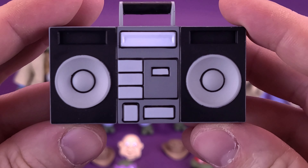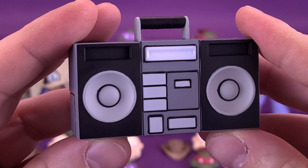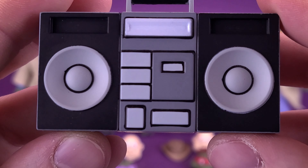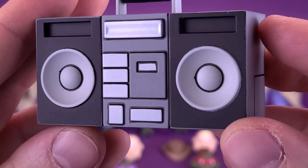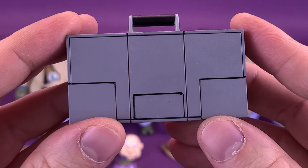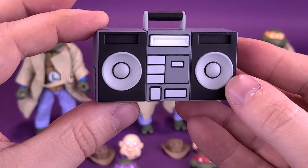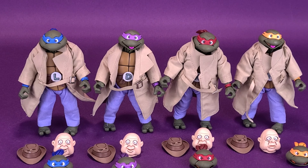How about some music? You get yourself a boom box — this looks like a boom box I would have had as a kid. It's nicely panel lined with darker coloring on the outer speaker sections and a lighter gray color scheme in the center. It's made of harder plastic used for their accessories, so be careful the tops of the handle don't break when putting it in the turtles' hands. The panel lining really makes it look like something pulled from the screen of the cartoon.